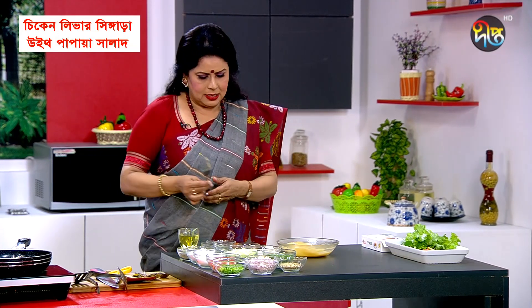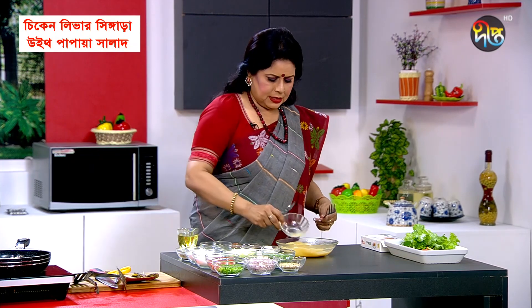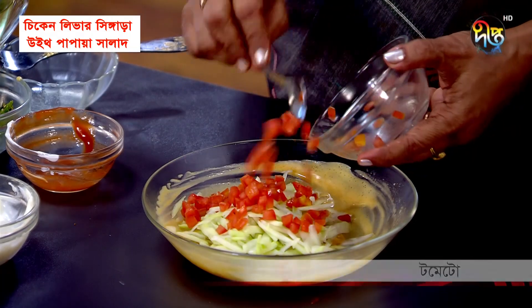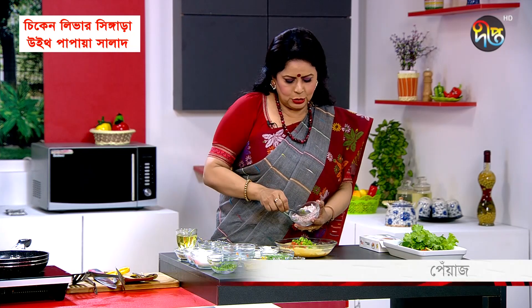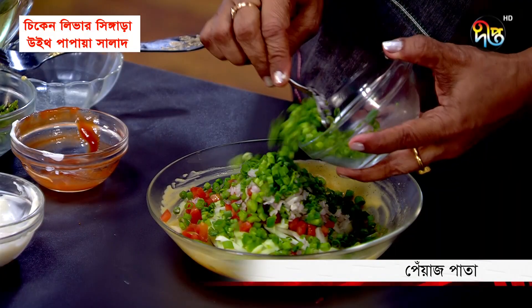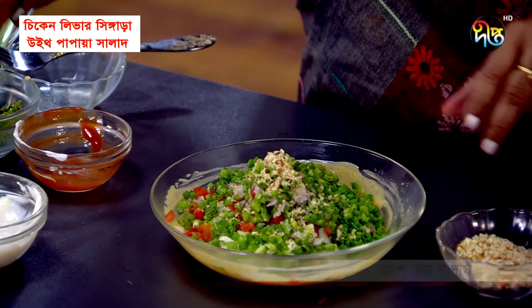I will mix the salad. Lemon juice, pepper, tomato, capsicum, peas, salt — mixing everything together.